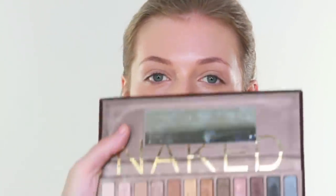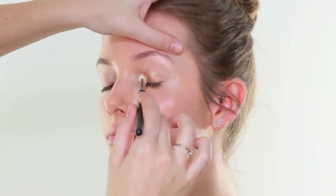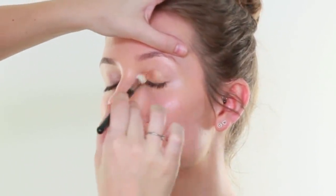I have then got my Urban Decay Naked Palette. The reason I have chosen to use this one is because I know so many of you love it and have it, so I wanted to get some use out of it - which is a scandal. I am going to take Half Baked, which is this one here, on a MAC 217. So I am just doing a soft wash of this right the way over the eye.